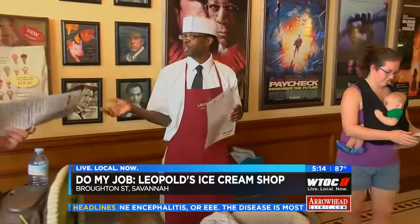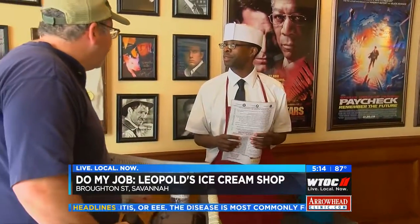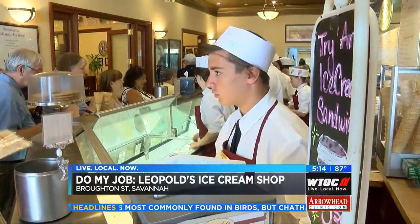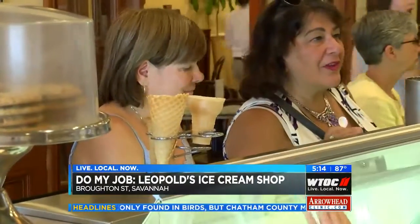Lots of smiles and laughter at Leopold's Ice Cream, but make no mistake — the job of scooping and mixing up ice cream classics is definitely an art. And don't forget, you can check out Leopold's website at www.leopoldicecream.com. From Leopold's, Alexandra Vitale, WTOC. Now it's time for me to go take a break.